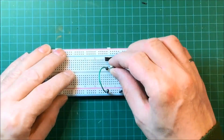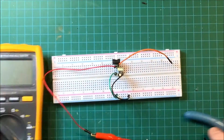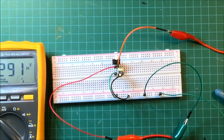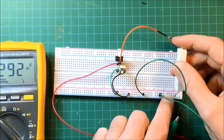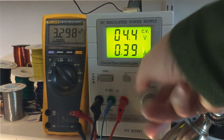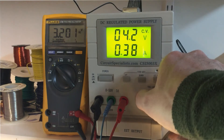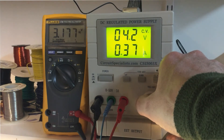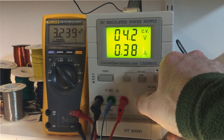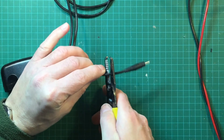Let's first quickly build this on a breadboard so we can test it out with our cell phone chargers. I have it up and running with just the bench top power supply, and I'll check that the dropout voltage is about a volt above 3.3 volts. As you can see, when I turn it down to about 4.2 to 4.3 volts, it starts to drop out.